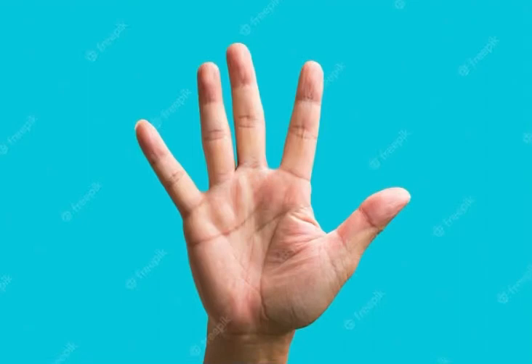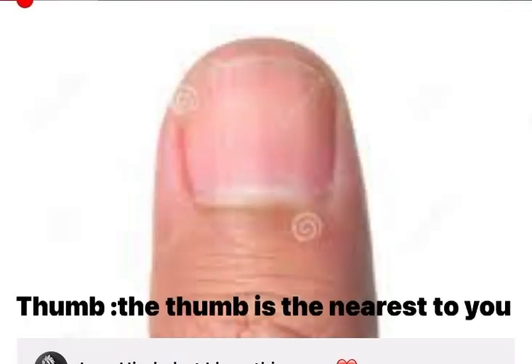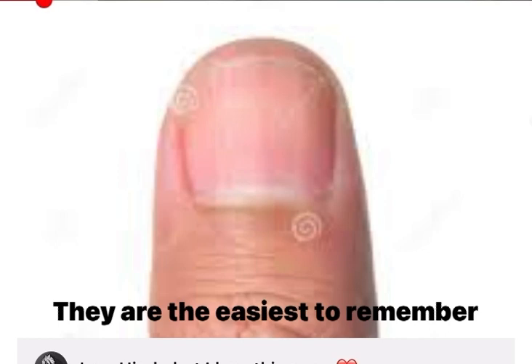Assalamu alaikum warahmatullahi wabarakatuh. Five fingers of dua. The thumb is nearest to you, so begin your prayers by praying for those closest to you. They are the easiest to remember.